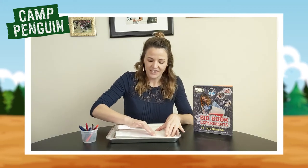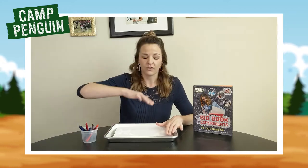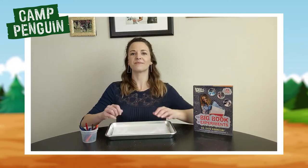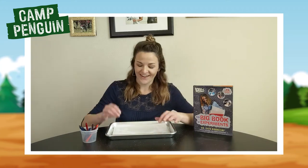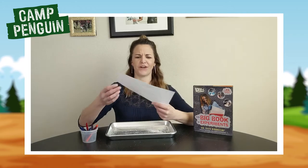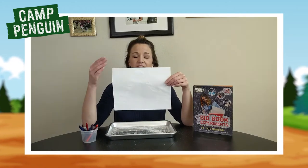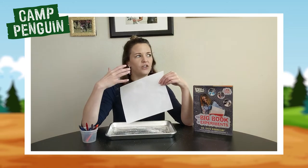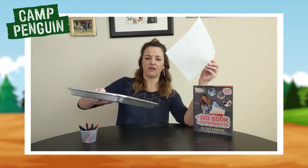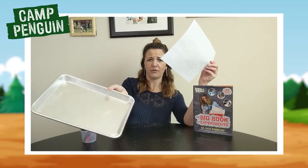I find it easiest to put the paper down on something — I use a little baking sheet here — and then rub your fingers in a circular motion to get all of the salt off your paper. My hands are tired but I'm officially done removing the salt. Now hopefully you can see that I just have my paper, and all of the salt you could feel and touch on the outside has been pushed off and is now sitting in my baking sheet.